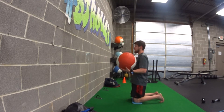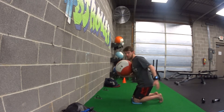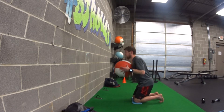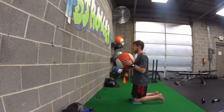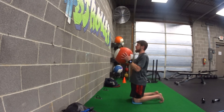From there we're going to do a hip hinge, so think about butt to the wall behind you, like we're kind of loading up the back of our hips here. From there you're going to snap the hips forward, throw the ball as hard as you can into the wall. Catch it at your chest — that's where you finish. Then you go butt to the wall behind you, snap forward, throw it into the wall.